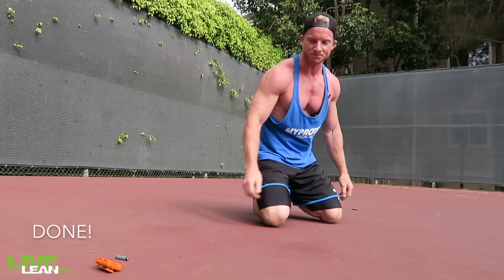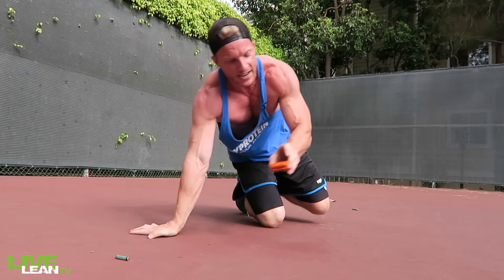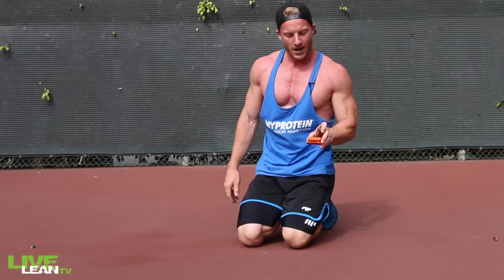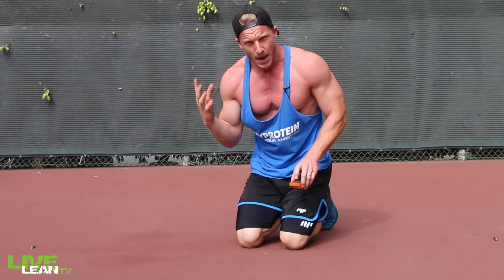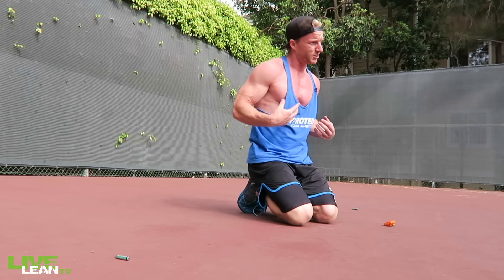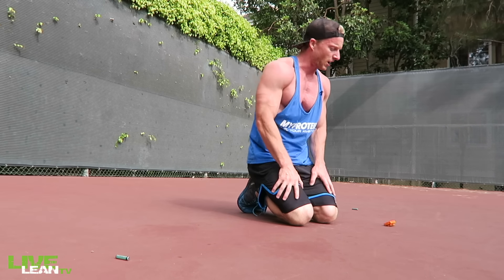There you go guys — four minute chest chiseling workout, no equipment needed. Get down on the floor. Push ups are one of the best body weight chest building exercises that you can do, not only hitting your chest but also hitting your shoulders and your triceps. Hopefully you enjoyed that workout. You can do that workout at the end of your typical strength building chest workout, or if you can't get to the gym, hit it hard — four minutes, that's all you need.